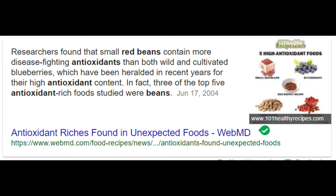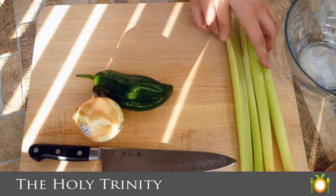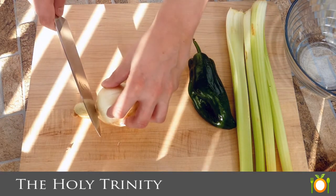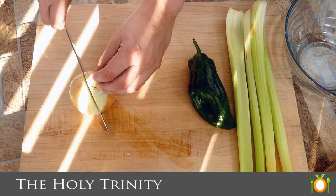So what we have right there — if you guys cannot believe this — small red beans have more antioxidants in them than both cultivated and wild grown blueberries. No kidding. So we're making something healthy today and delicious.